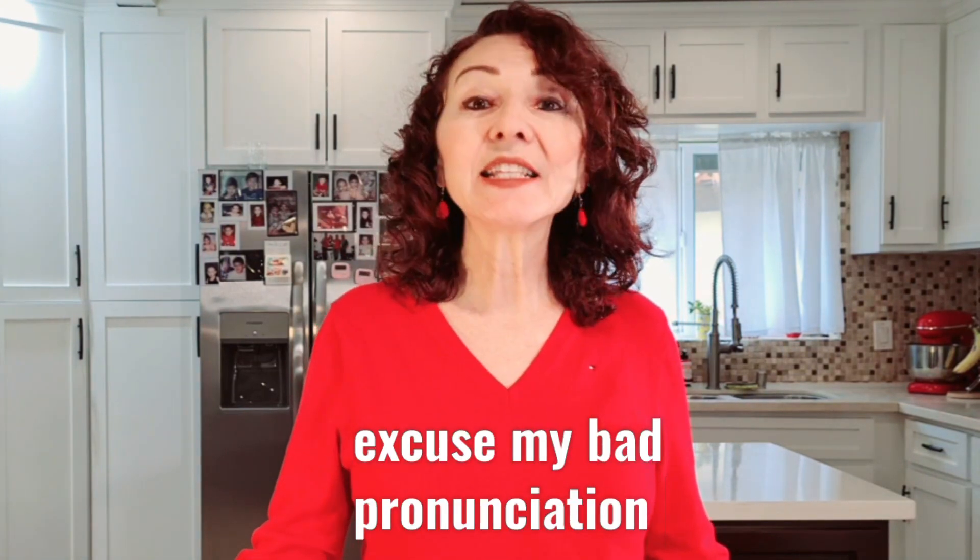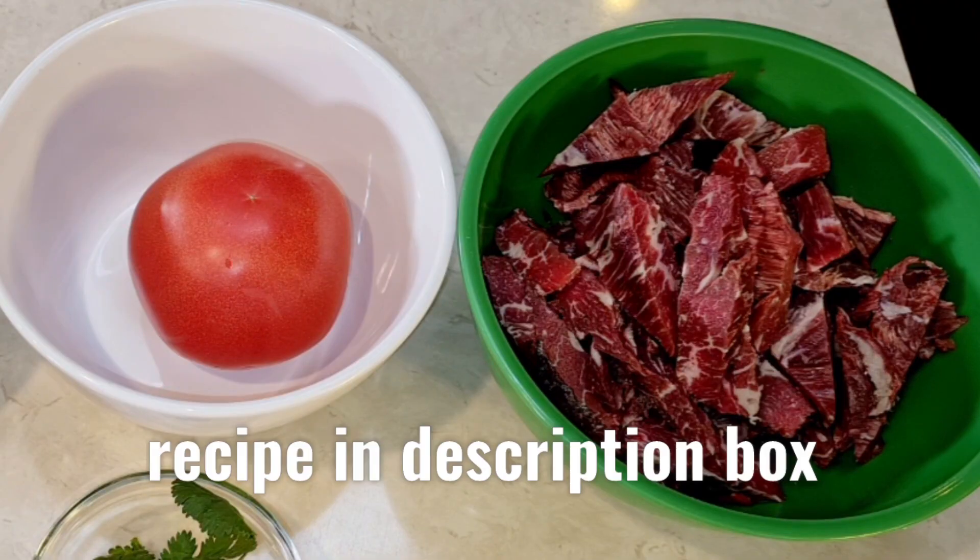Hi everybody, welcome to my channel Rosie Cooks. I'm making something called lomo saltado — it's a Peruvian dish. My friend just kept telling me you've got to make this, it's so good and very easy. She's been talking about it forever. I looked at a lot of videos and recipes and narrowed it down to a very basic, easy recipe. Sounds like it's going to be good, so we're going to try this. Let me bring you in closer and show you what I'm going to put in it.